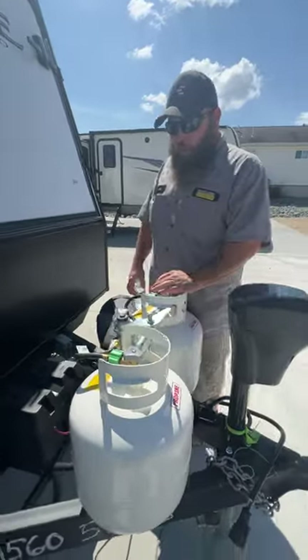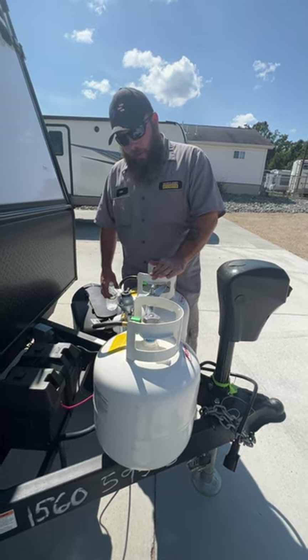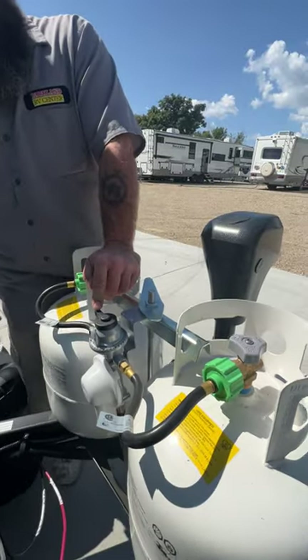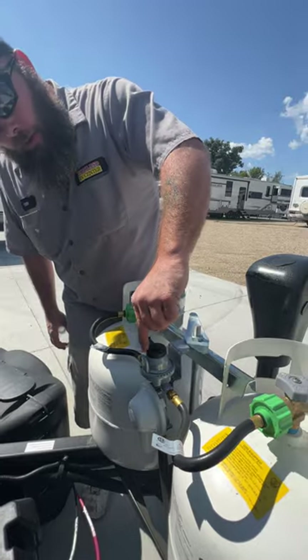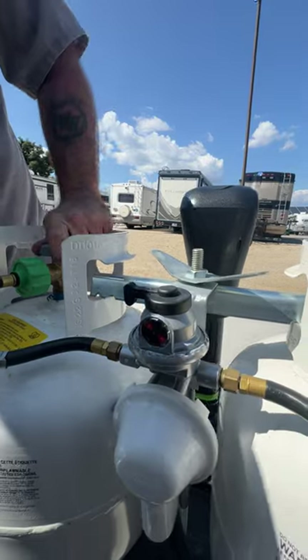Next, we're going to have where our two 20-pound propane tanks are. Both have been filled, minus what was used to test the propane system. This regulator here tells you what tank you're using, but it also tells you if you have propane flow or not. Right now it's reading red because there's no propane.